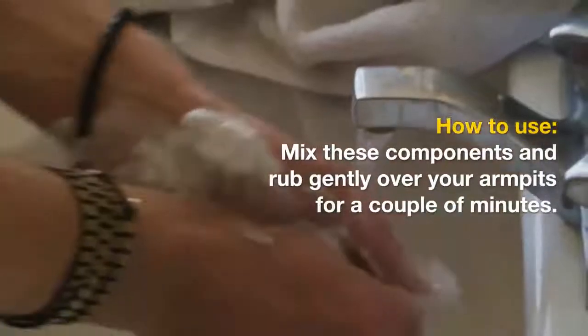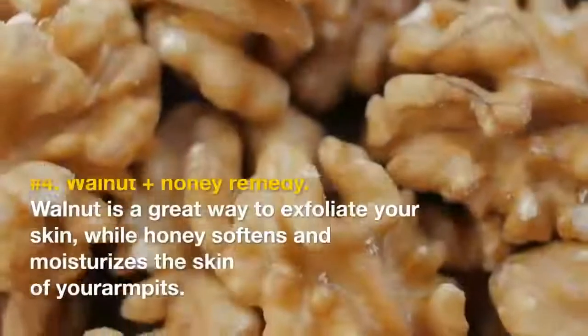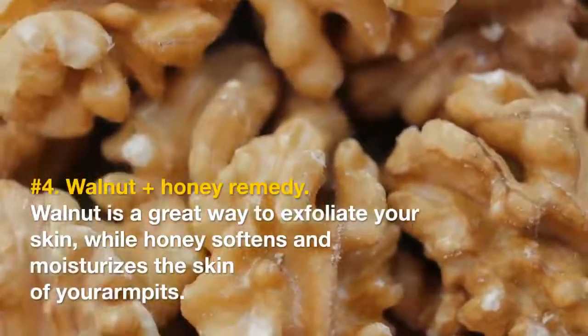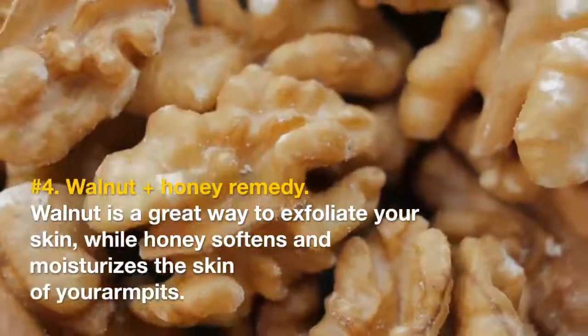How to use: mix all components and apply to the area of your underarms in circular motions, rubbing gently over your armpits for a couple of minutes. Leave this remedy for 15 minutes and wash it away. Number four: walnut plus honey remedy. Walnut is a great way to exfoliate your skin, while honey softens and moisturizes the skin of your armpits.